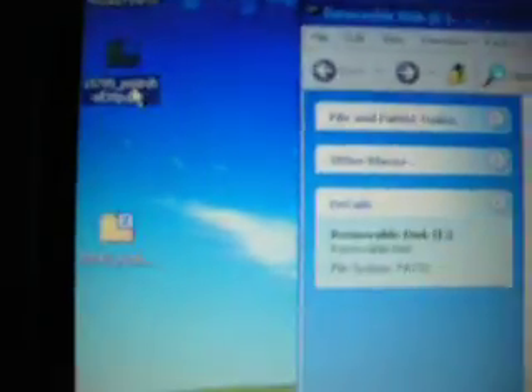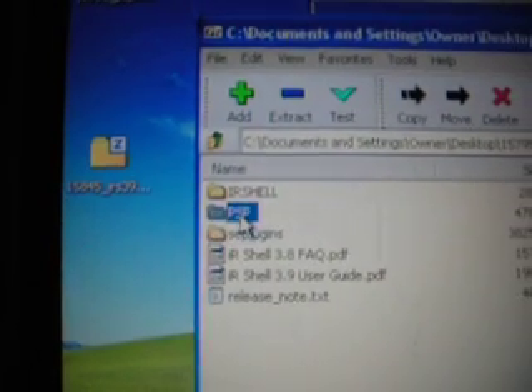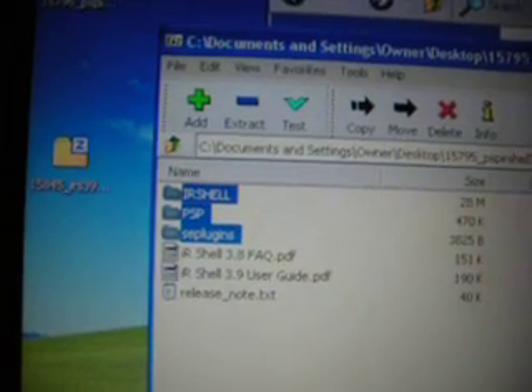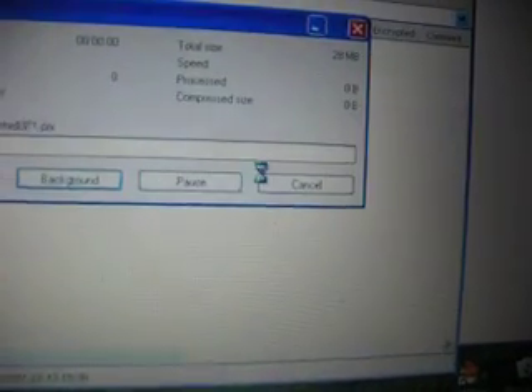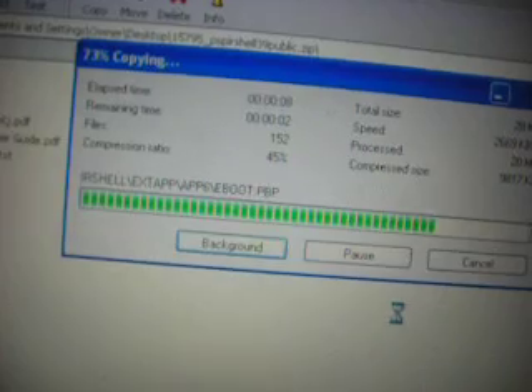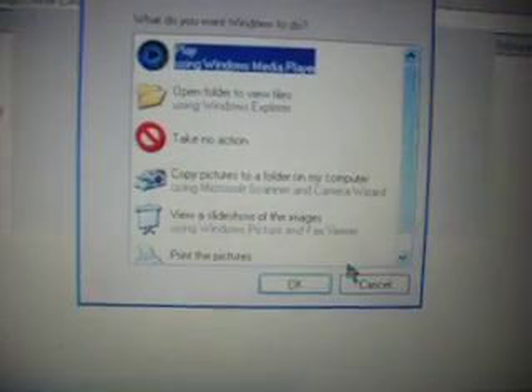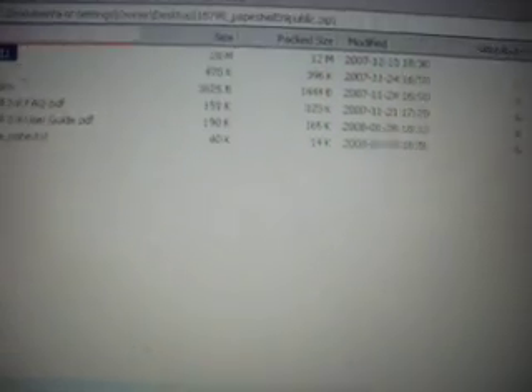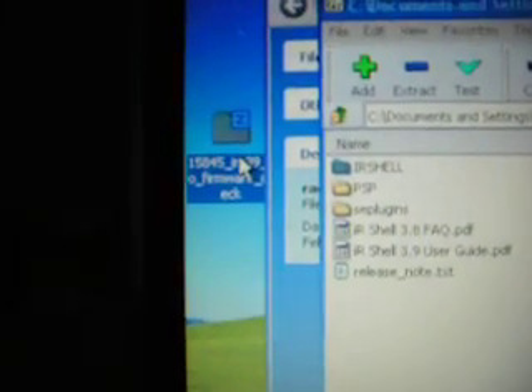You should open your PSP again. Then open the 3.9 IR Shell — there are three files. Drag all of them into the root of your memory stick. Then click onto the update file for the 3.90M33 and drag this file to the root of the folder too.